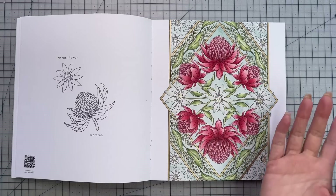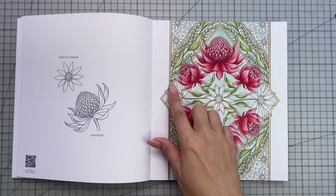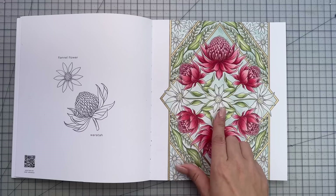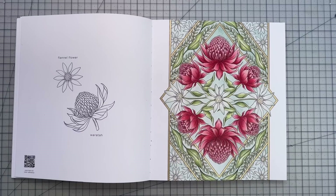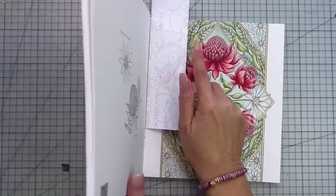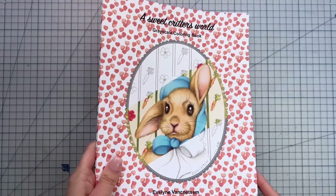We also used the gold Sakura Jelly Roll for the border, and then just the white Signo for the details on the flannel flowers — so not too much on this page, it is mostly pencil. And that is the new book 'Flowerscape in Paradise' by Maggie Enterios.